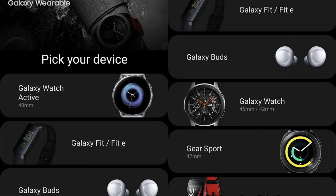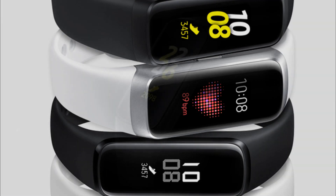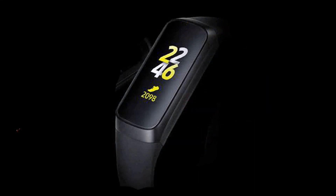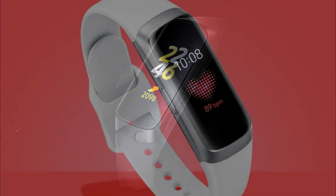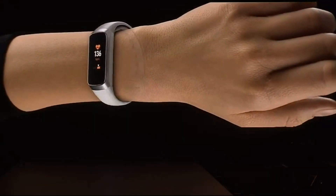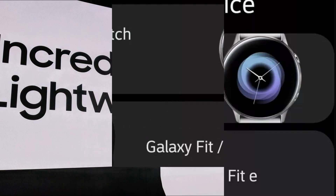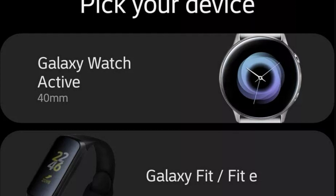The smartwatch acquired new fitness functions, including the ability to monitor heart rate, measure blood pressure — though in the early stages this feature will work only in the USA, Canada, Singapore, Australia, and Germany — and track stress levels. The Galaxy Fit and Galaxy Fit E fitness bracelets can be purchased starting May 31st, at prices of $99 and $35 respectively.